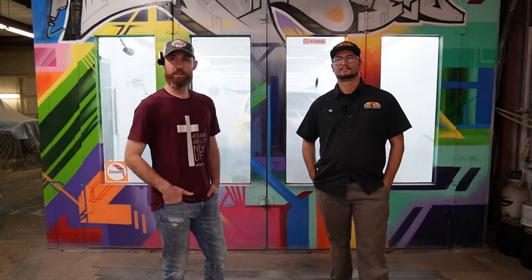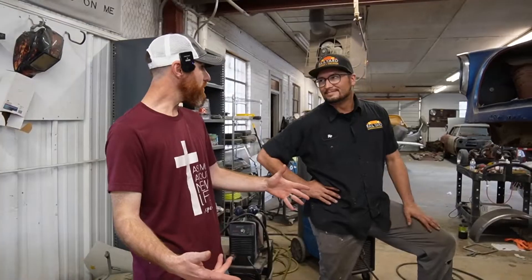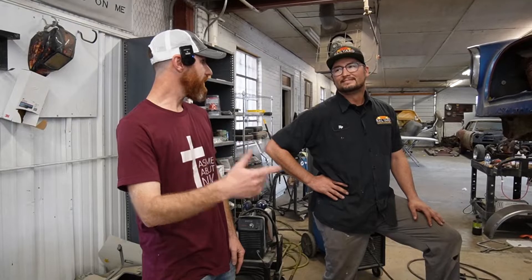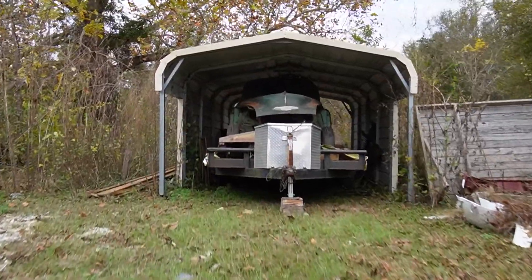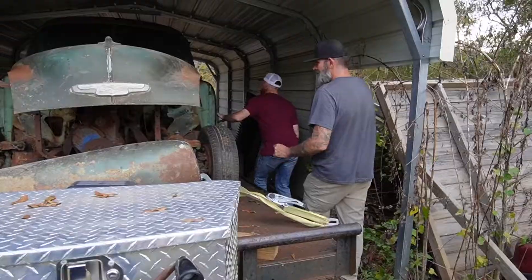If y'all need any custom work, you'll be able to see all the stuff they're doing here and they can do it for you — give them a call. You said you got a car, let's go look at it. Okay, let's go. There it is — this would be perfect.